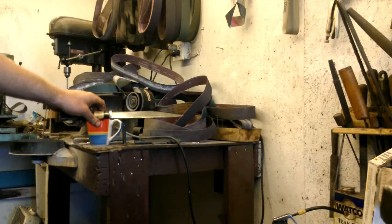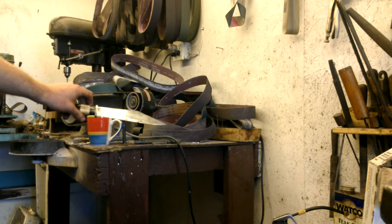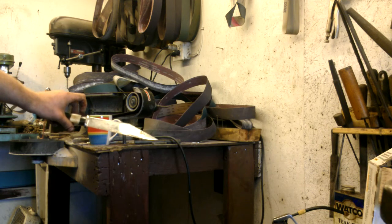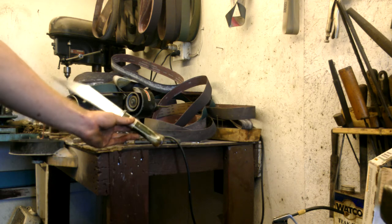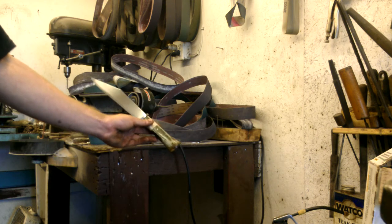There are still some marks, but this knife is quite a few years old, so that's expected. There we have it — it just takes a few seconds.